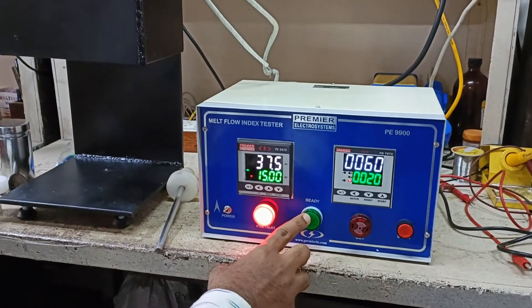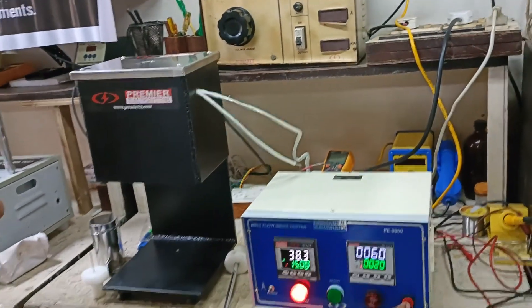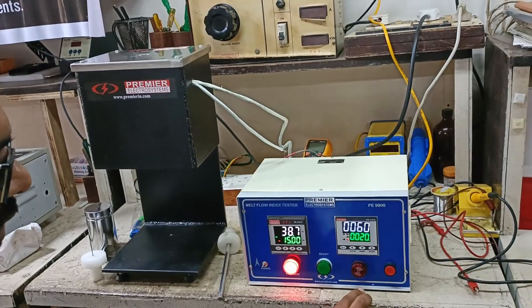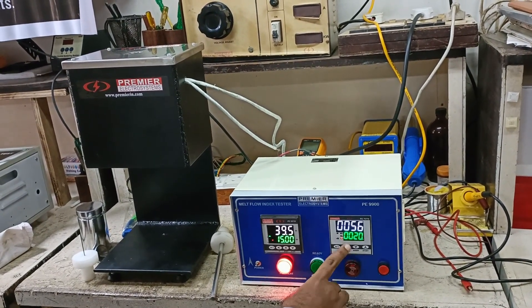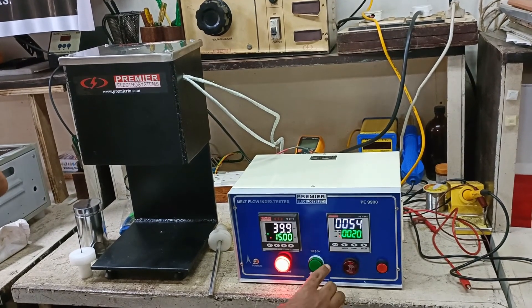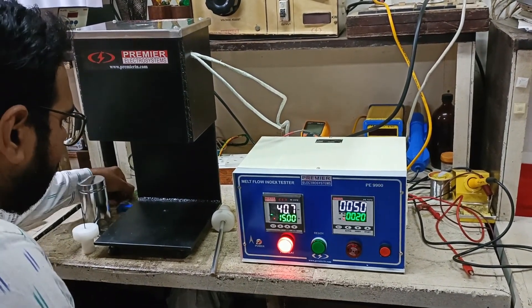Once the ready LED glows, you can start loading the material and press the start button. Once you press the start button, after every 60 seconds or 240 seconds — whatever your standard requires — it will give a buzzer to indicate the cutting of the material.